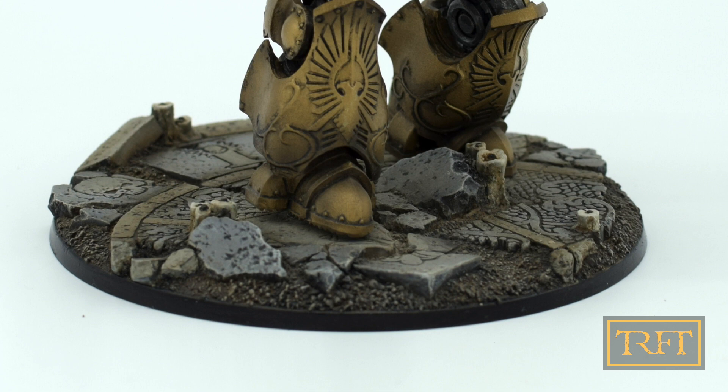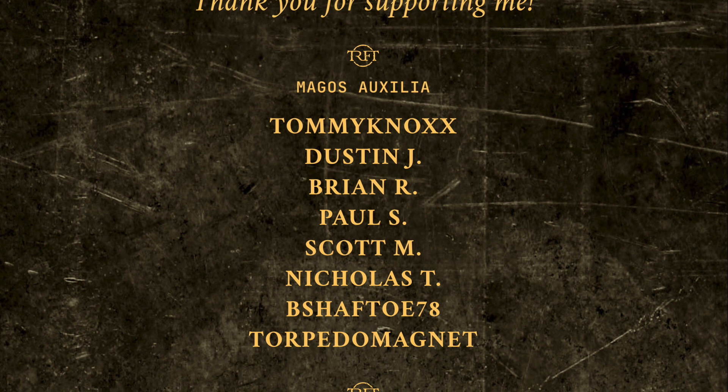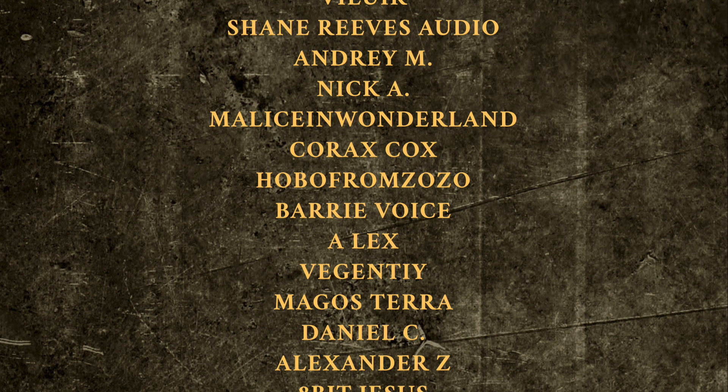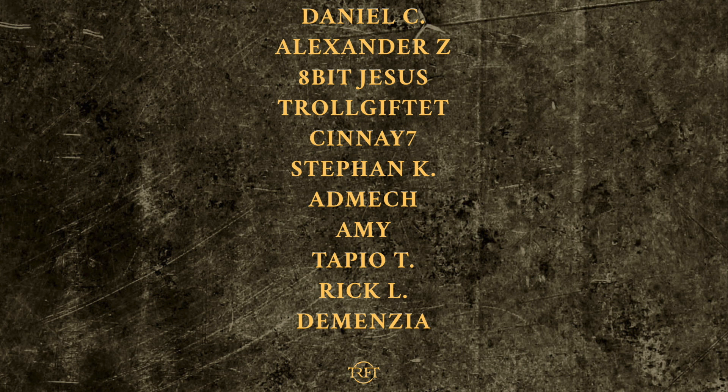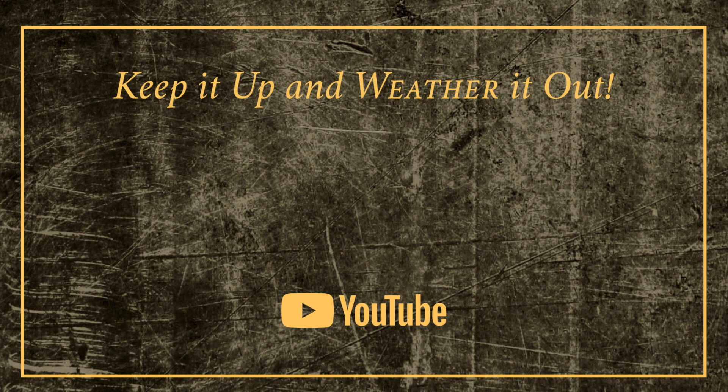But anyway, that is about enough philosophy for one day. Before I let you go, I would like to thank all of my YouTube members and in particular our new members this month: Tommy Knox, Shane Reeves Audio, Ivan, Bill Weir, Dustin Johnson, Original T100, and Joe Sanchez. Your generous support keeps me stocked with consumables every month, like lacquer thinner, and that's no joke, and it means a lot to me. That is all for now from me folks, but remember: keep it up and weather it out.